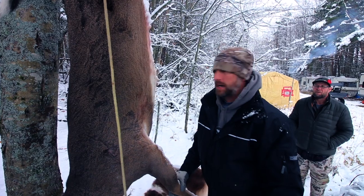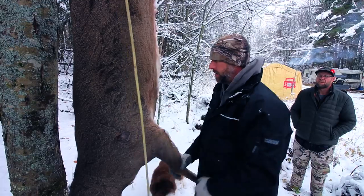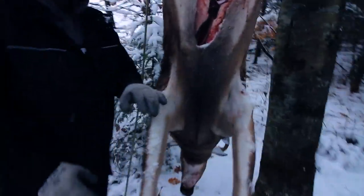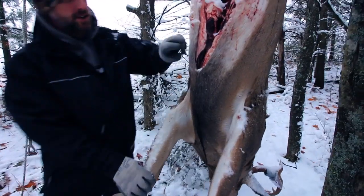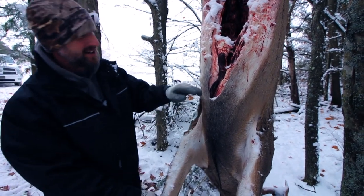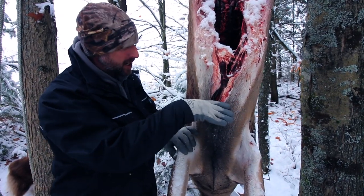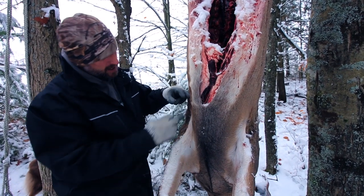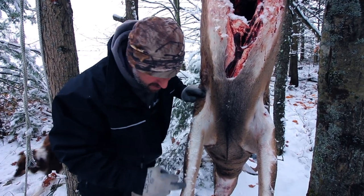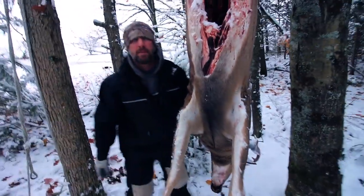They take it to the butcher because their butcher likes to have the hide on, but unfortunately for the butcher we're not letting it go with the hide on from here down. We like to take it from the brisket right around. Let me get a shot of the brisket so they can see at home. You always want to leave as much of the brisket as possible for the taxidermist to work with, and we'll come over here, then come down into the armpit and follow this hairline right down the arm, cut around here - and this is how it's gonna peel around and down through the chest so we can get down around the neck and eventually pop the head off.